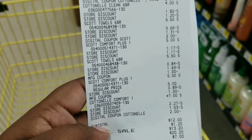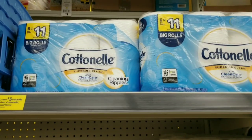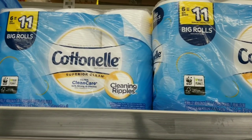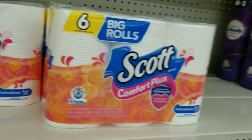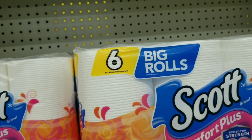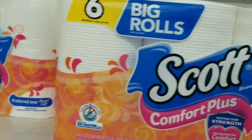Now I'm gonna do my next paper deal. I'm doing two all-digital deals but focusing on paper products right now. We're gonna get two cotton nail six-row packs. I'm also going to grab three of the smaller Scott packs because I have some 50-cent coupons. These are actually two dollars and 75 cents — I had them marked at three dollars — but we're still good because we're well over our total.